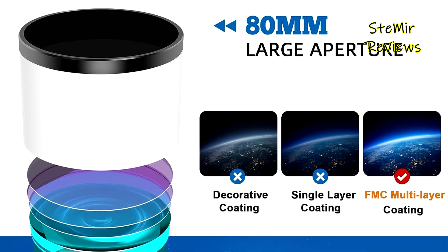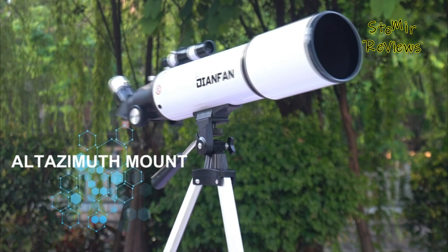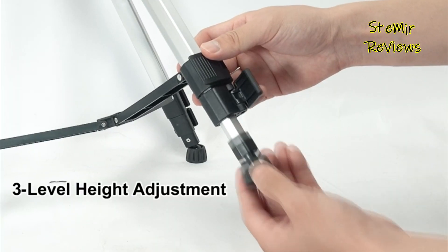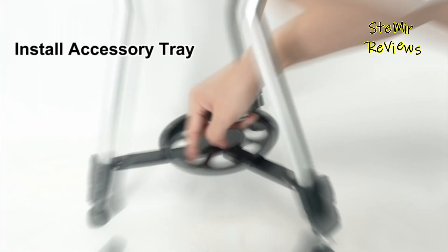The Dienfan 80600 features a 600mm f/6.7 focal length and an 80mm large aperture. Enhancing its versatility, the telescope includes two high-quality eyepieces — 25mm and 10mm — along with a 3x Barlow lens, tripling the magnification of each eyepiece for greater observation flexibility.